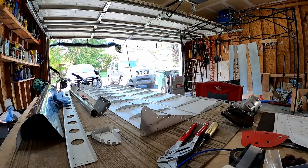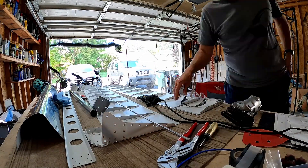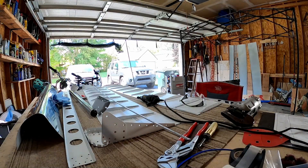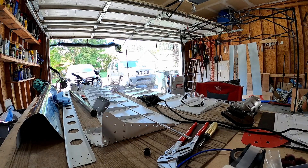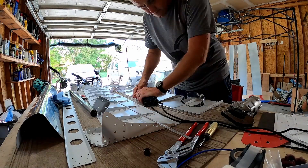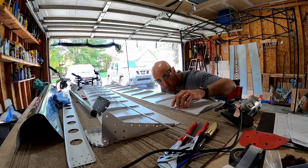I looked at the plans and I think I also looked at something online, but I ended up posting to Slack. It was a pretty simple fix. You can kind of see that the stiffeners are raised toward the trailing edge — they should have been cut a little more diagonally toward the skin.